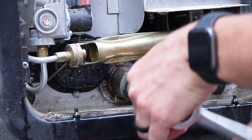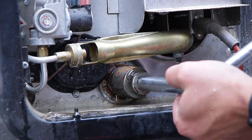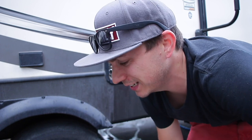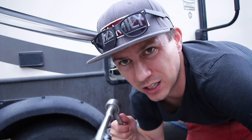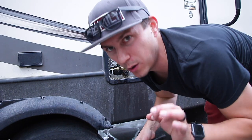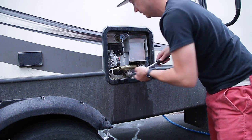From everything I've read, you want it snug but you don't want to over-tighten it. I'd be curious if any of you know the manufacturer's recommendations on foot-pounds for tightening — that would be something I'd love to know, so comment down below. You don't want to over-tighten it because that could cause issues.